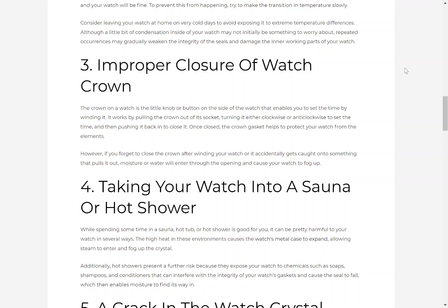3. Improper closure of watch crown. The crown on a watch is the little knob or button on the side of the watch that enables you to set the time by winding it. It works by pulling the crown out of its socket, turning it either clockwise or anti-clockwise to set the time, then pushing it back in to close it. Once closed, the crown gasket helps to protect your watch from the elements. However, if you forget to close the crown after winding your watch, or it accidentally gets caught on something that pulls it out, moisture or water may enter through the opening and cause your watch to fog up.